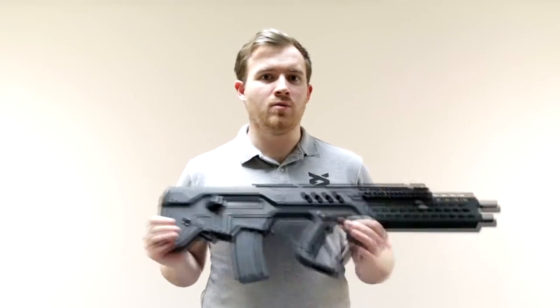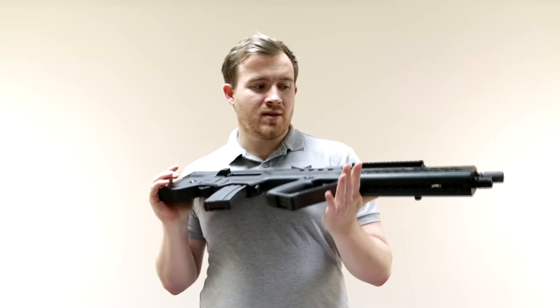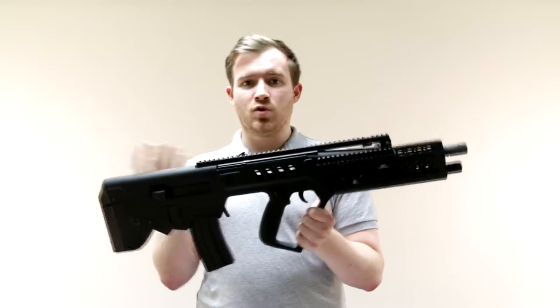Hi, I'm James at Bespoke Airsoft and welcome to another product video today. We have the S&T TS21, or the Tavor, with the Keymod rail system on the front. It's a Tavor styled replica with great features.